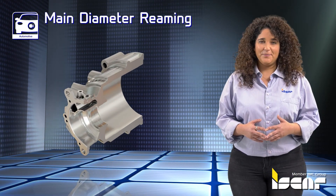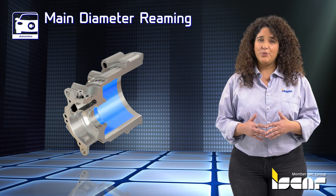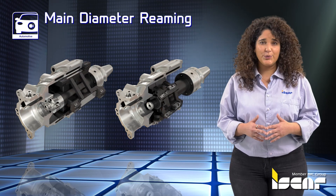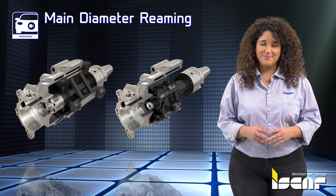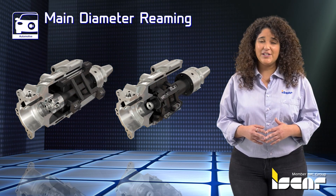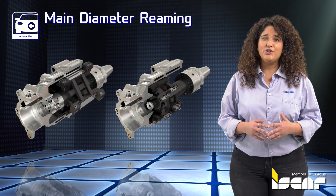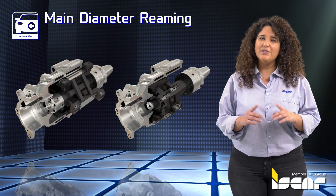Main Diameter Reaming. The large diameter stepped reaming tool's weight has to be minimized in order to reduce spindle load while maintaining rigidity. Exotic materials such as titanium or carbon fiber are used for the tool body, as well as welded frame design.